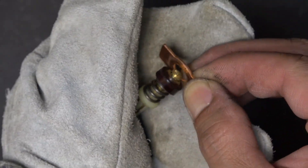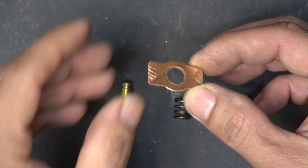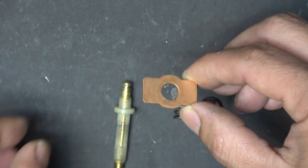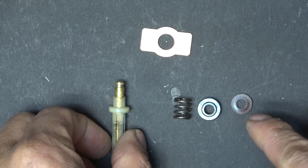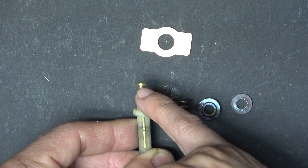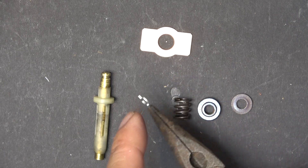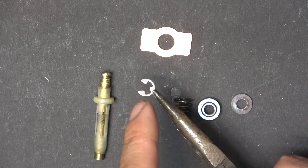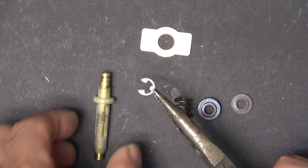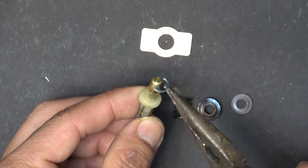Now we can remove the whole assembly. Here it is: completely worn on one side, brand new on the other side. Now I need to put everything back together and I need a retaining ring, because I already destroyed the original one. I have this retaining ring salvaged from a laser printer — there are a lot of these in laser printers — and it fits in here just fine.